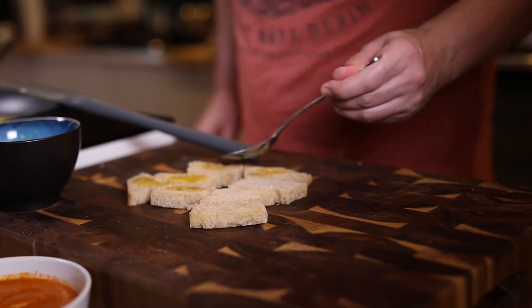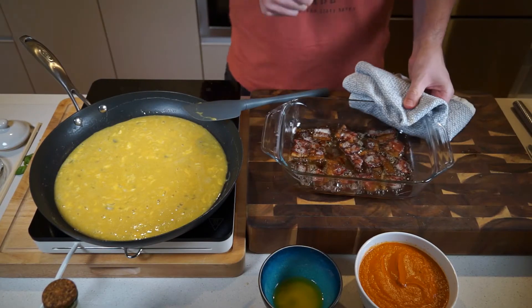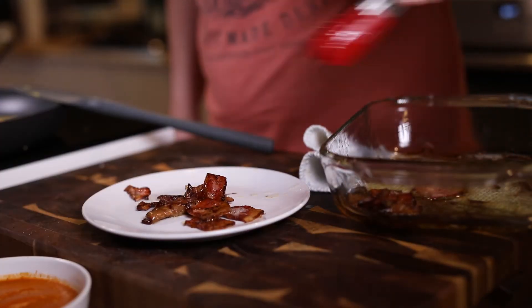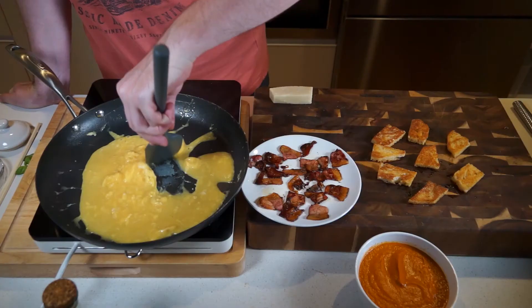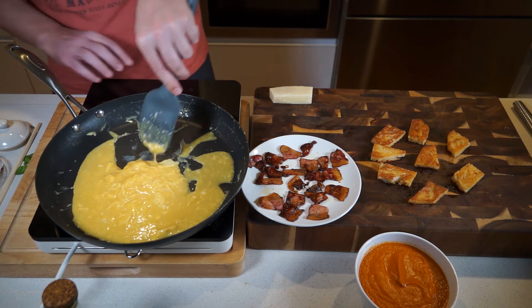Drizzle the rest of that basil-infused butter over the sourdough and get that into another pan. Fry those off on both sides until they're nice and crispy. The bacon is out of the oven — about 10 to 15 minutes, super crispy — let it cool down a bit. And there's the really awesome crunchy basil-y sourdough bread.